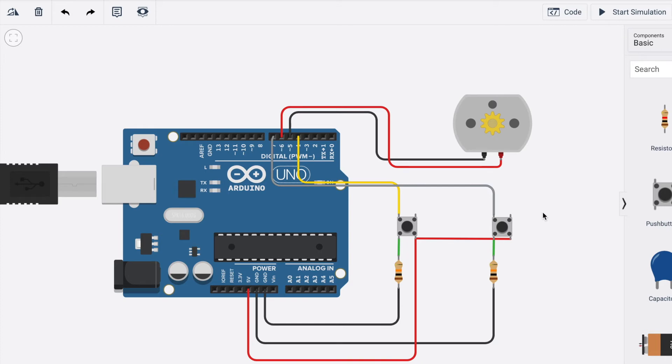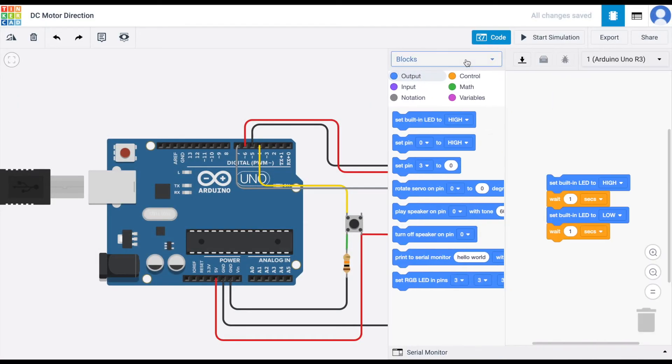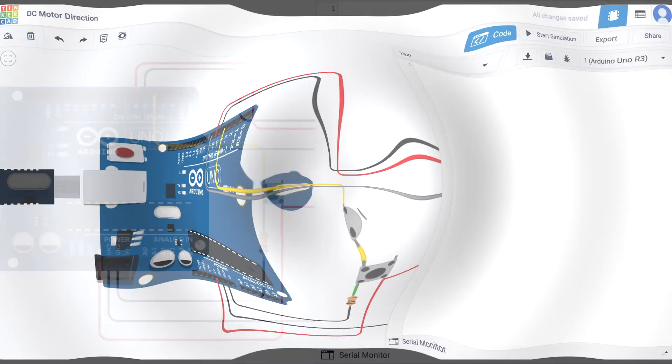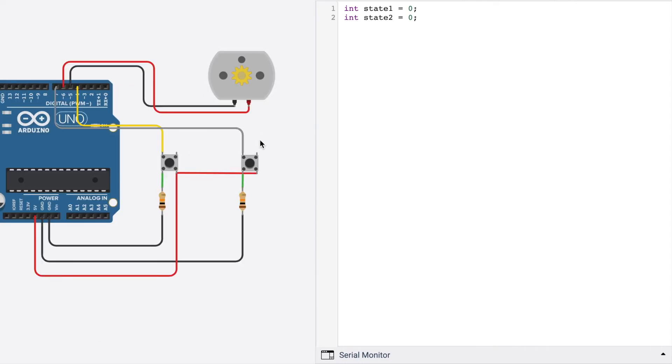Our circuit building part is now complete. Now let's do the coding. I'll convert the blocks to text and delete the built-in code. First, we are going to make two variables: state1 and state2, both initialized to 0.